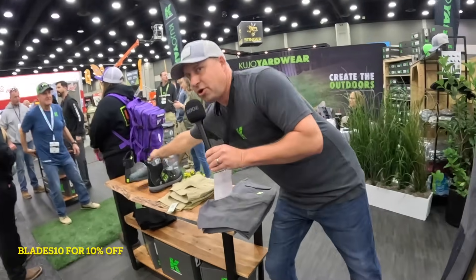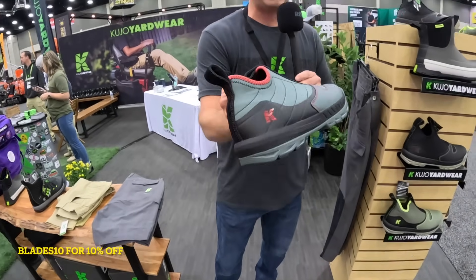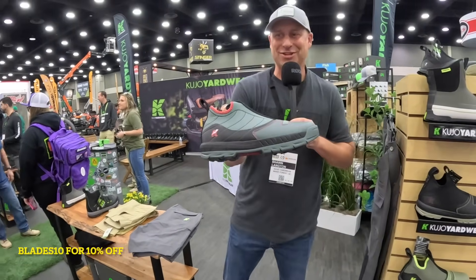We're actually launching a third colorway in red. I know a lot of you guys have been requesting red, so we finally have it for spring 2024.